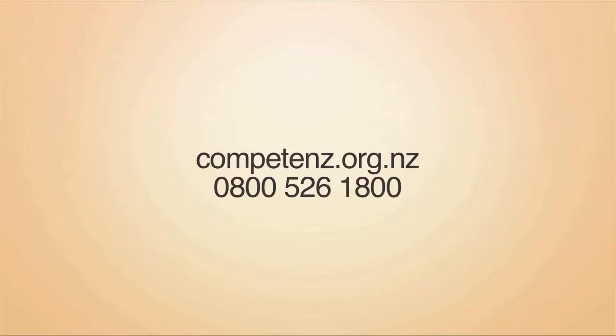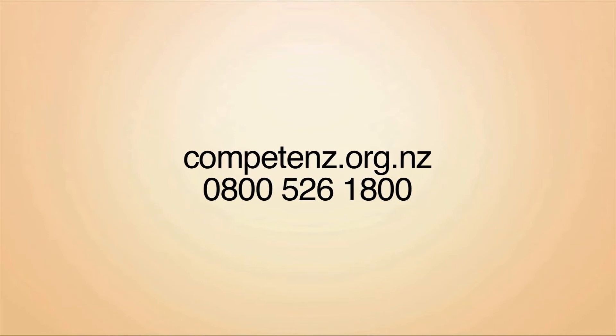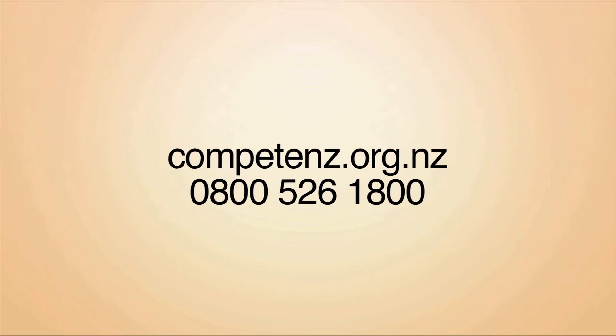If you're interested in welding or becoming an engineering apprentice, call Competence on 0800 526 1800 or visit competence.org.nz.